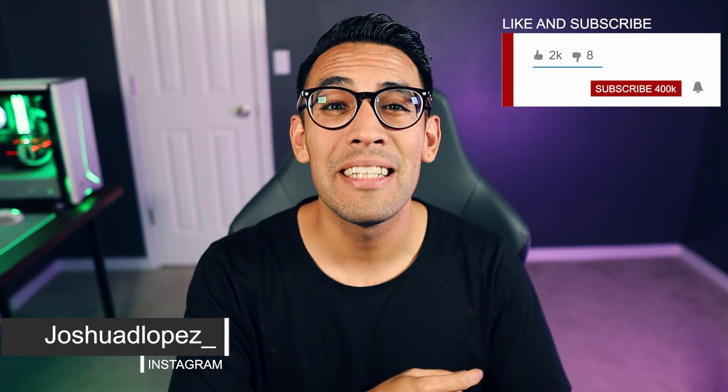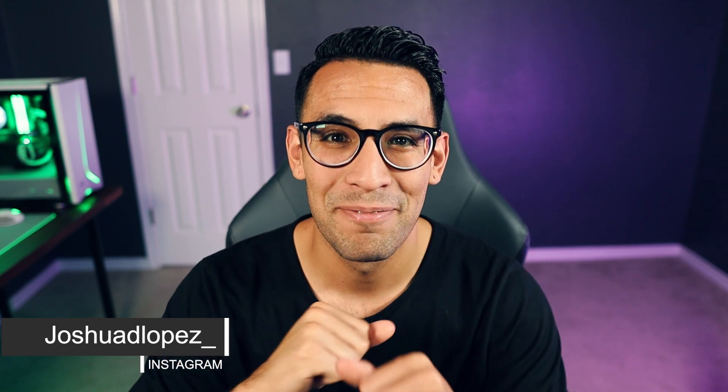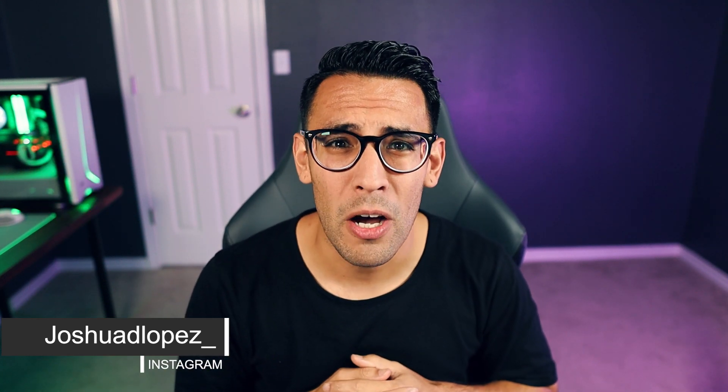Make sure to subscribe and hit that notification bell because you don't want to miss out on any of the valuable content coming up ahead. Any items I talk about in this video will be linked in the description below. The channel does earn a profit off those links, so anything purchased is greatly appreciated — thank you for helping the channel grow.